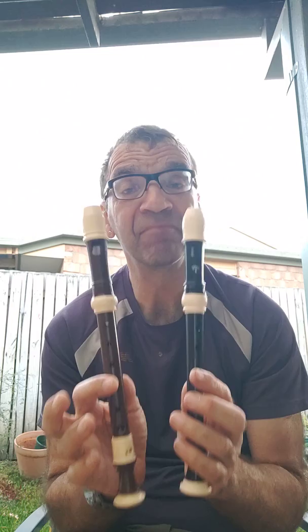They're both based very much on historical models. I'll do a C major scale. But I'm not used to fingering the top C, because it annoys me, so I never do it.